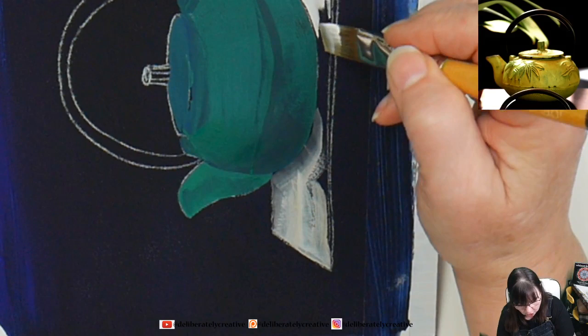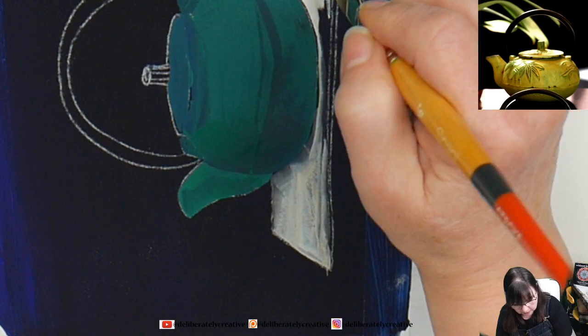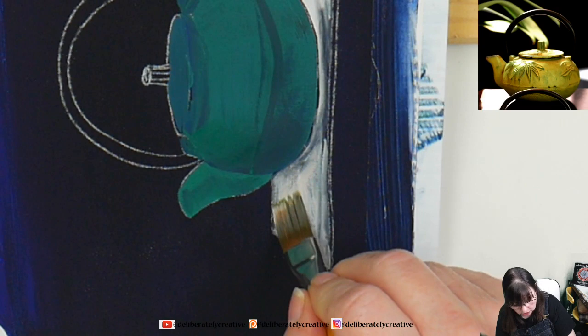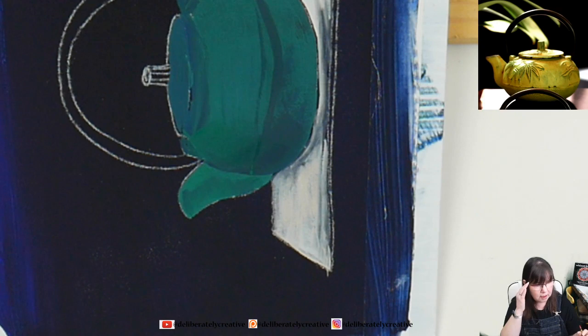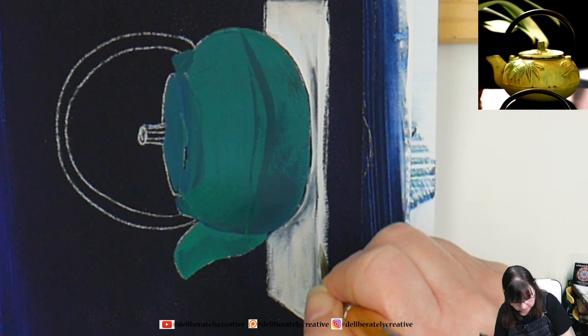Always turn your work so that your hand is at its best angle. Don't worry about keeping your artwork always in the upright position — sometimes when you rotate something, you see it from a slightly different perspective and your eyes actually give better signal to your brain about what you're looking at. I'm working on the front edge of that shelf.